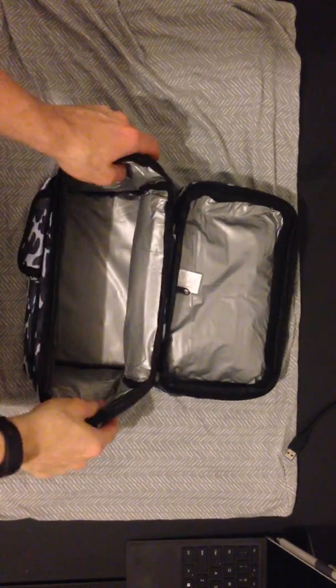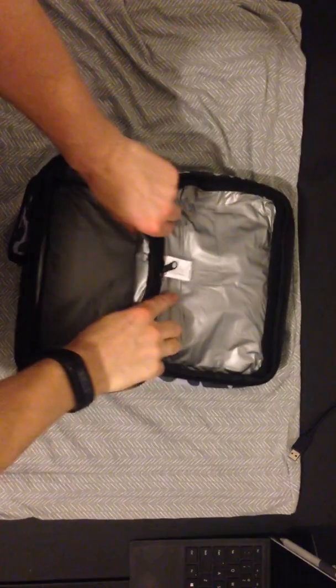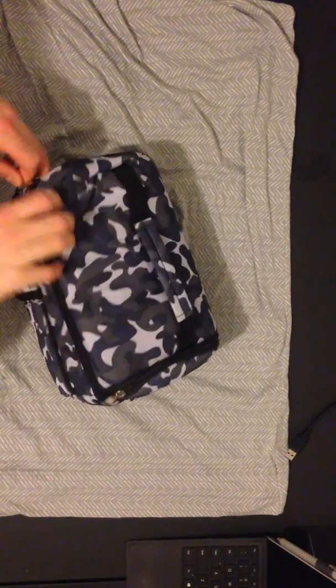Just wanted to do a quick review on this lunch box. So here it is right here. You can see that it's insulated on the inside. And this main compartment can carry a lot — it's definitely got a lot of volume. It can carry a lot of food.